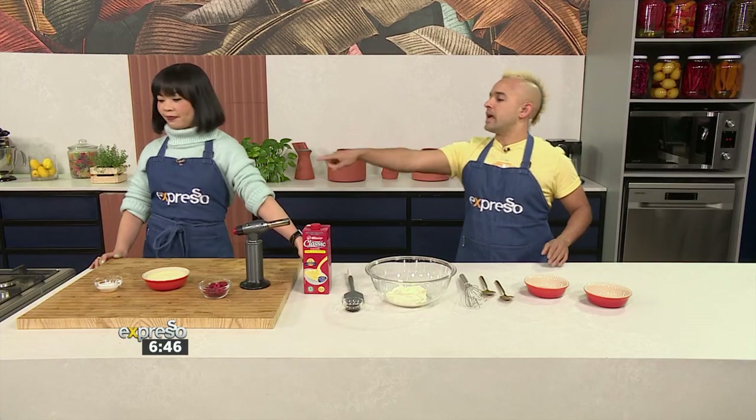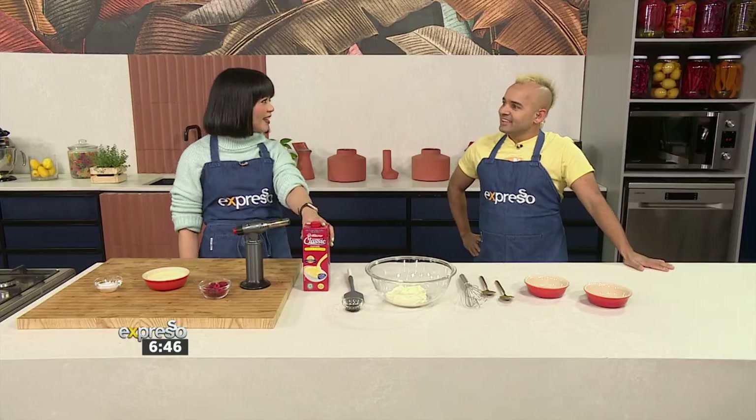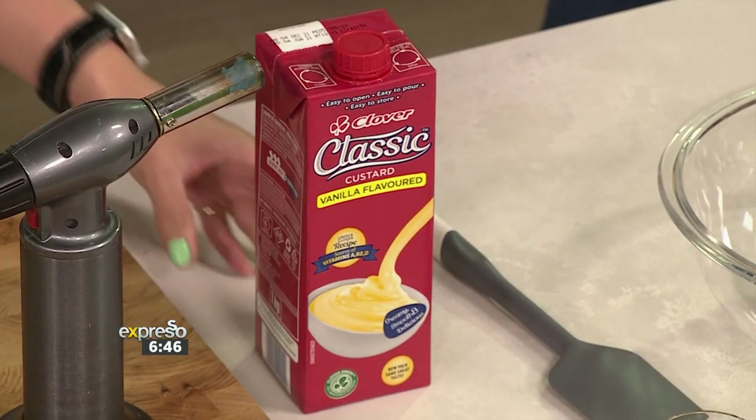What I'm worried about, Michaela, is that I don't see any saucepan on the stove to make our custard. This is where you come in — the hack, the cheat. Well, the custard is really made for us: the Clover classic custard. Exactly. Mind blown already — that's the recipe!